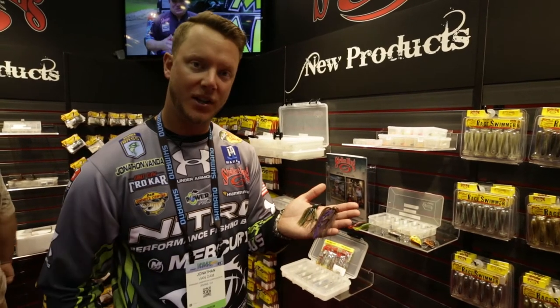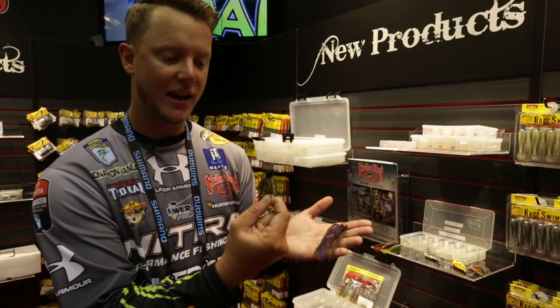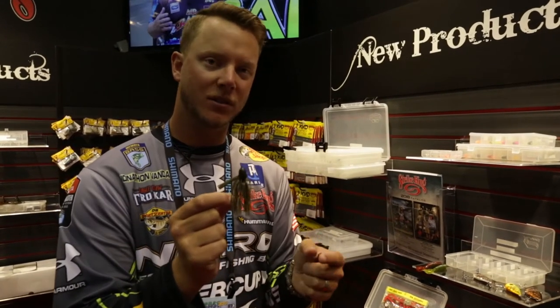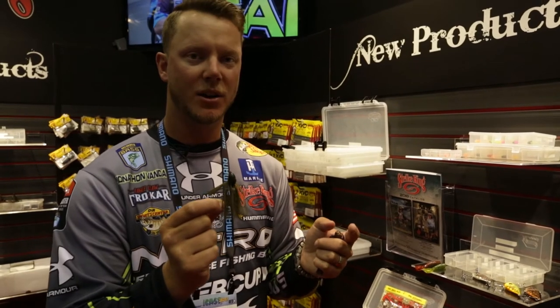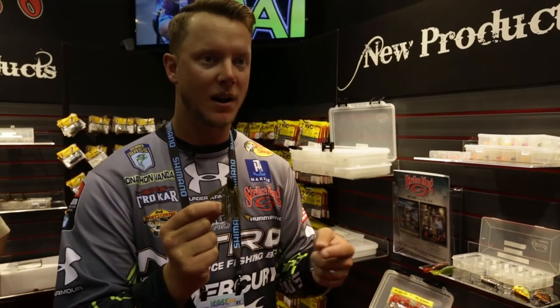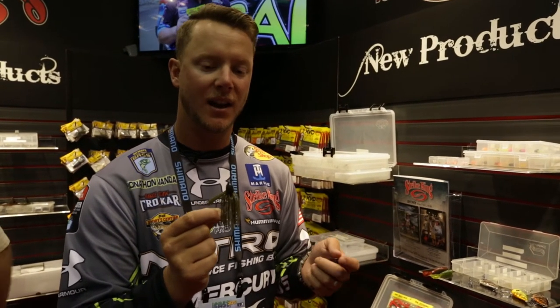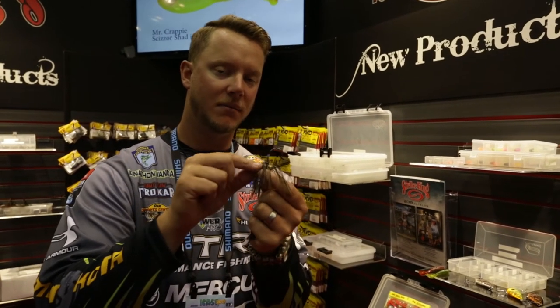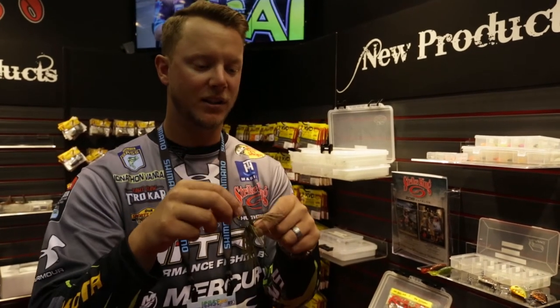We've got two new jigs that we're adding to the lineup. The first one is the Hack Attack fluorocarbon jig. It's got a little bit different line tie, so it's going to come through grass better — designed to be flipped around grass and stuff like that. Really excited about this. It's got the screw lock on the base, so you're going to have a good hold on all your trailers and that type of thing.